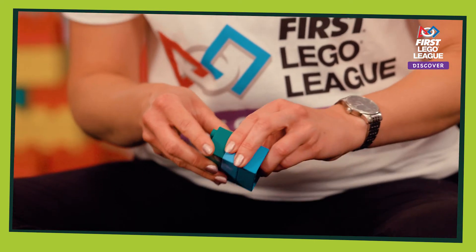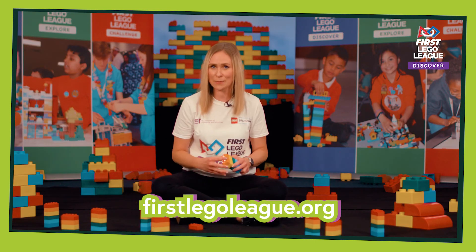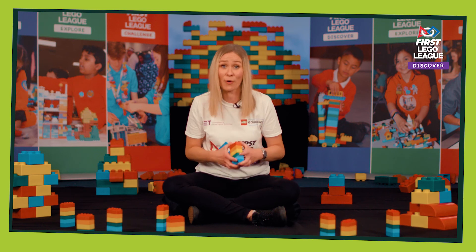There are more activities that you can try that help develop things like creative story writing and some fun memory games. Take a look at the Six Bricks guide online for even more ideas. We really hope you enjoy the Six Bricks activities, have lots of fun and keep on discovering!